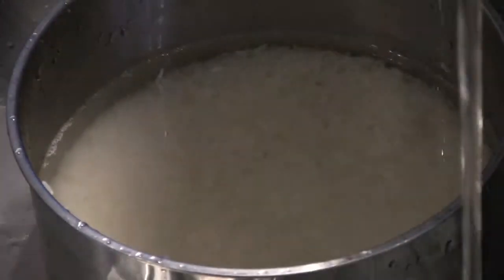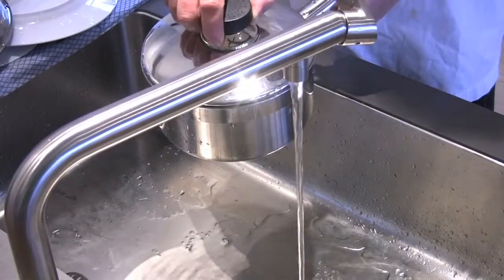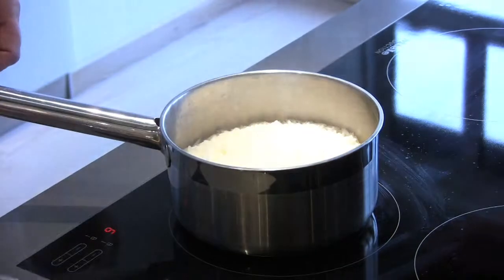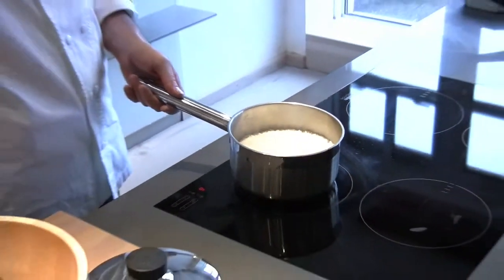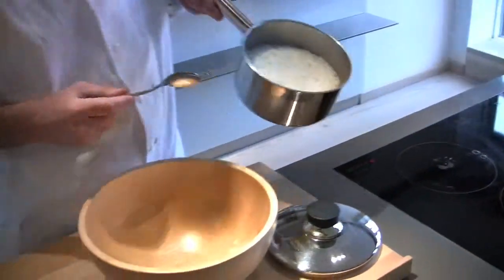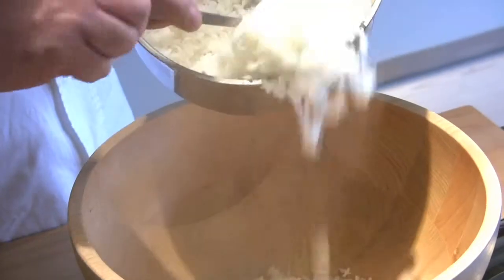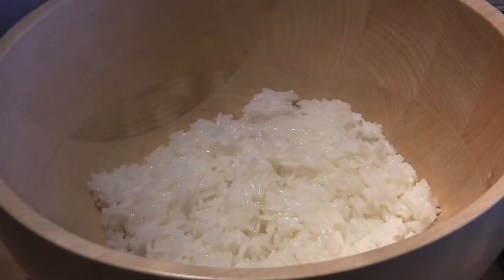Pop it onto the heat on a high temperature to start off with. The trick is to bring it up to the boil, then cover with a lid, drop the temperature significantly, and just let it steam for the remaining cooking time. Every single time you'll end up with absolutely perfect rice.